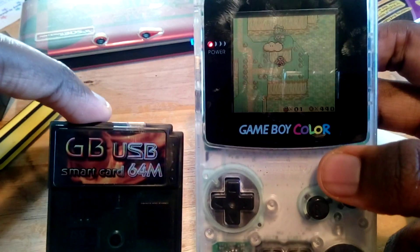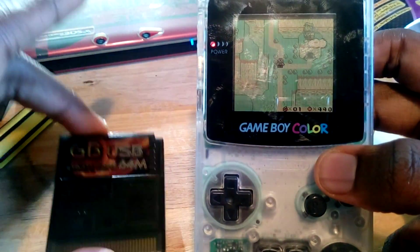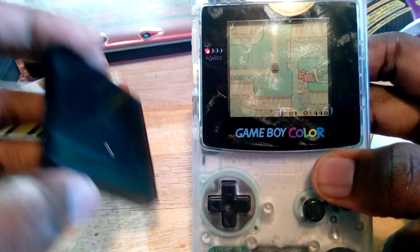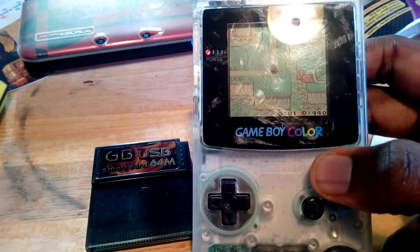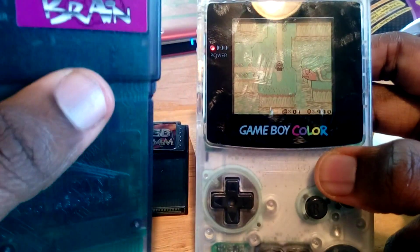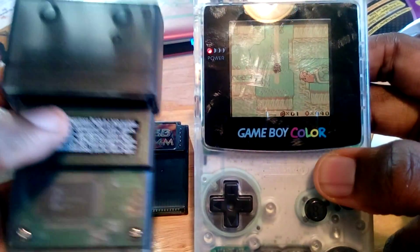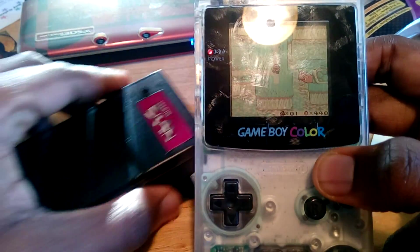This is by no means an original method — this thing has been used to back up games before. Unfortunately, the way they used to do it was using a max memory card, which would run you about $40 to $50 by itself, bringing the total to about $80. It turns out you can use a much cheaper backup alternative called the Monster Brain. This is only about $10, or even less if you buy it from somewhere like Amazon with Prime shipping. So if you get one of these and one of these together, you have an under-$50 backup option.